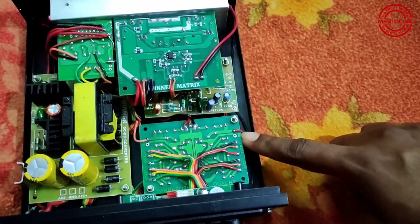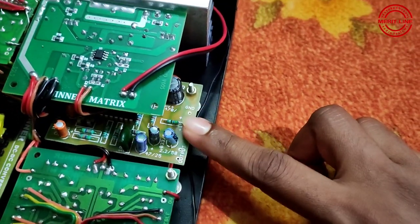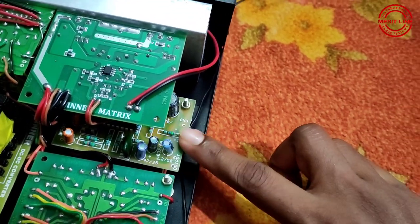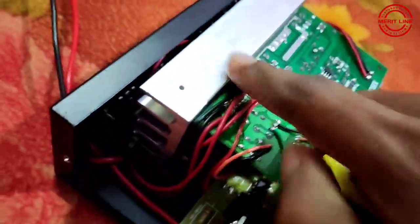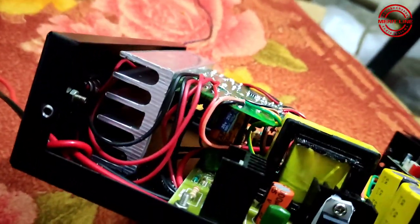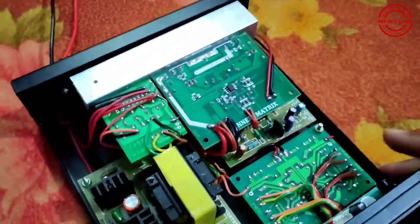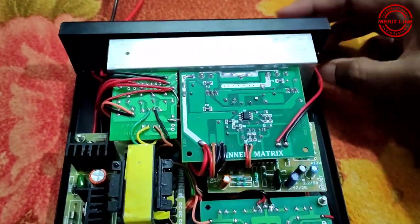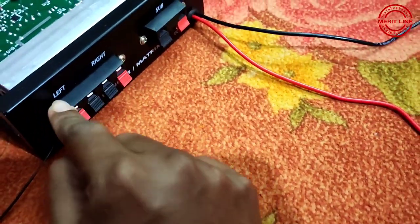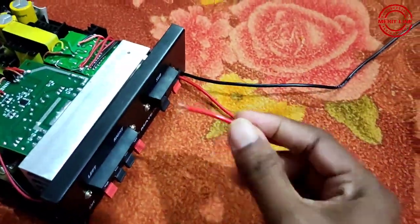This is the base table board and the subwoofer crossover board — the subwoofer pre-board, front and back side. This is the antenna cable and the left-right channel speaker connections. This is the subwoofer connection. This is the battery wire — plus wire and minus wire.